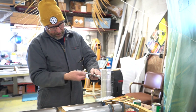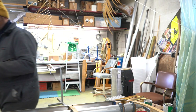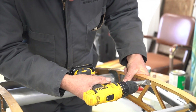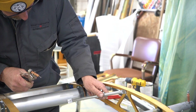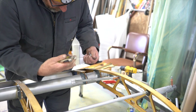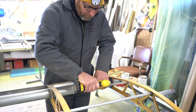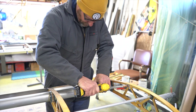I'll drill this on the drill press and then come back and use those as guides to drill through the wood and go from there. All right, these are drilled — got the holes in them now. And that will work there.